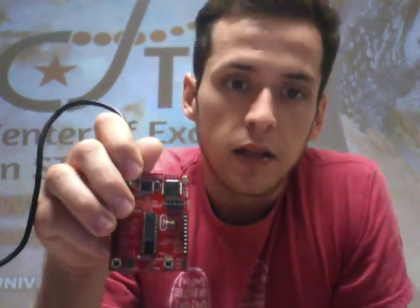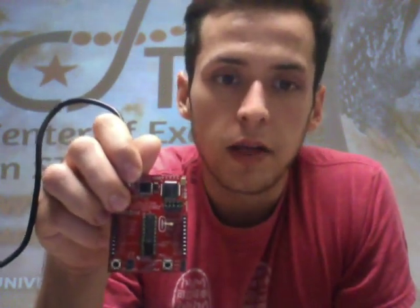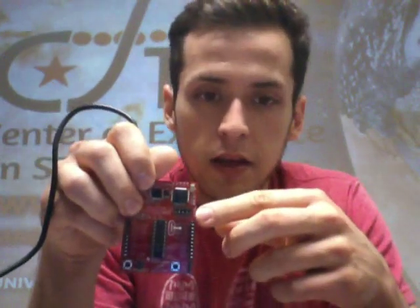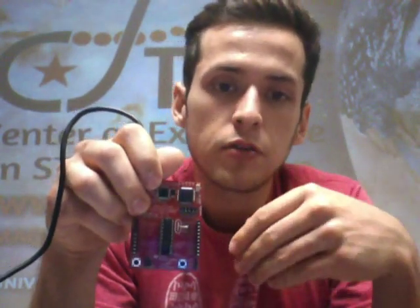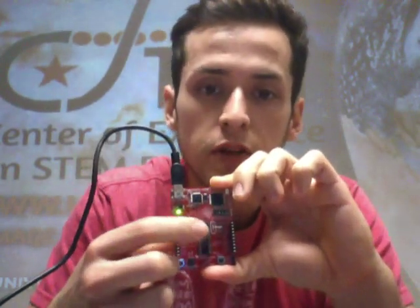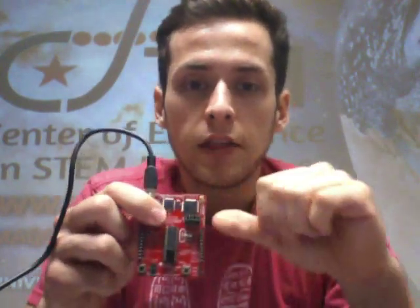Another good example: let's say we code this to turn a fan on if it goes above 71 degrees. The launchpad is constantly checking temperature, and when it goes above 71 degrees it sends the information to the brain, and the brain makes the decision to turn the fan on.